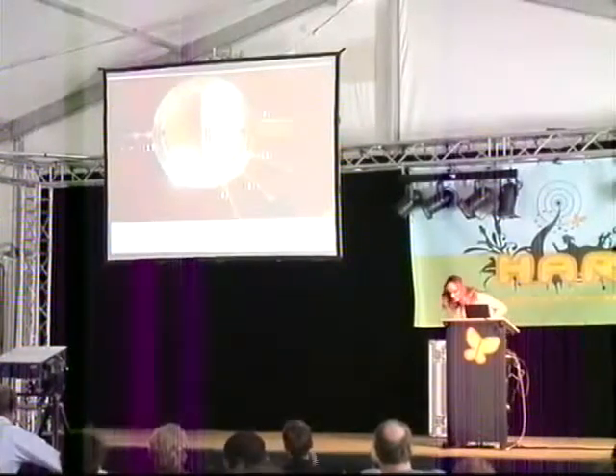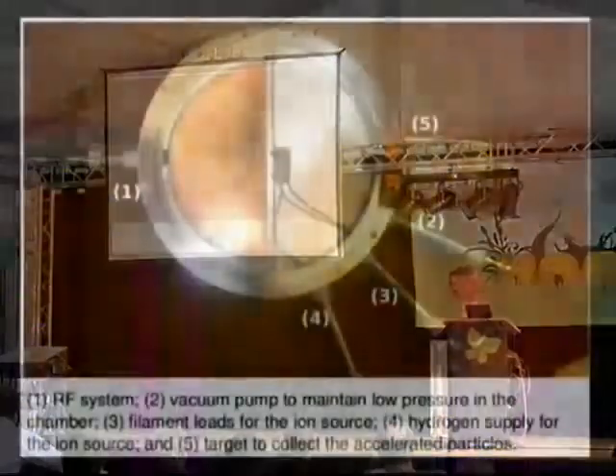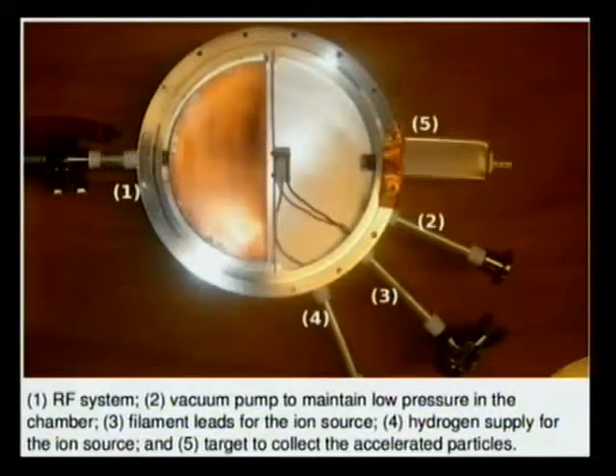Just to review what we were talking about with the last few systems: port one connects to the RF, and port number two would connect to a vacuum pump for maintaining the lower pressure.